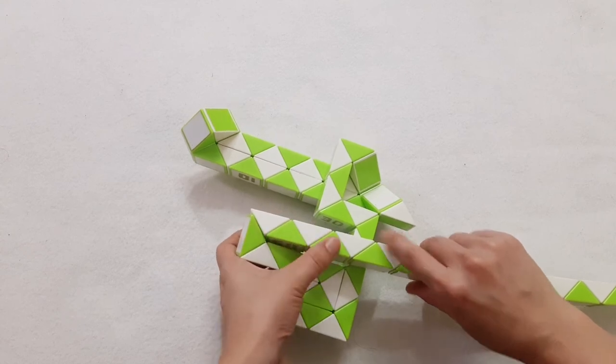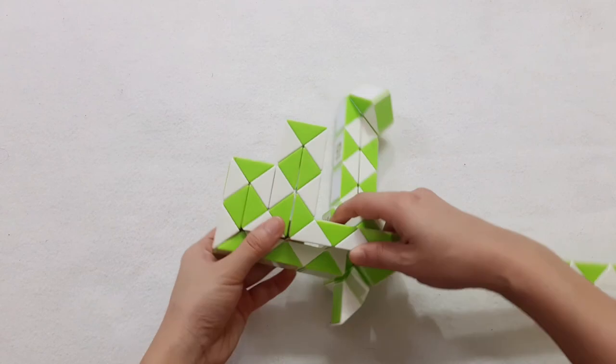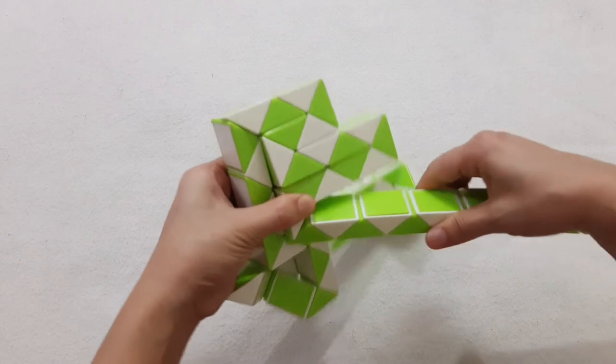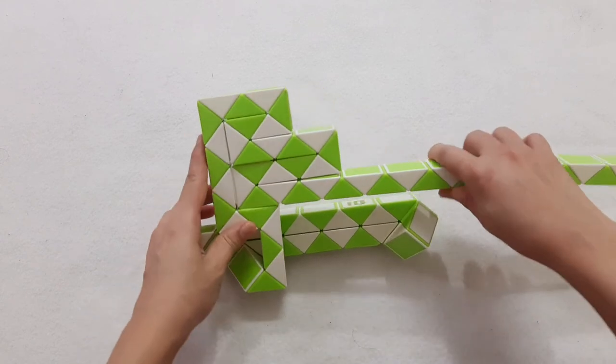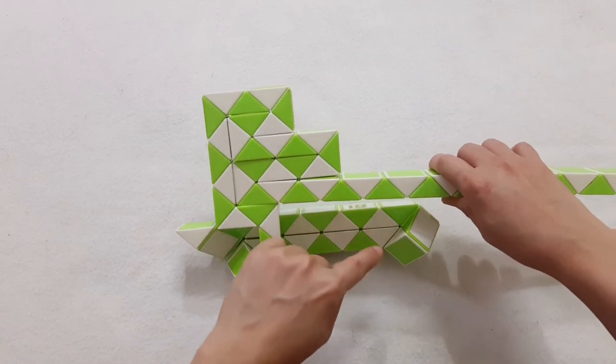1, 2, 3, 4, 5, 6, go to the right side. 1, 2, 3, 4, 5, 6, go to the right side. 1, 2, 3, 4, 5, 6, go down.